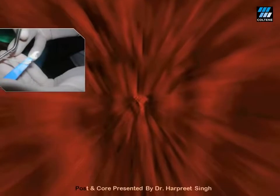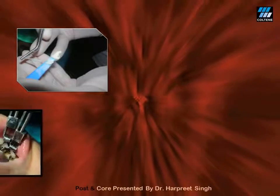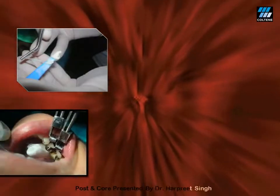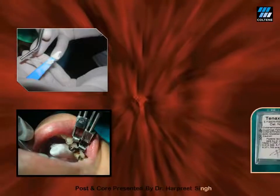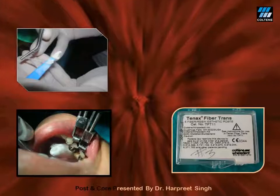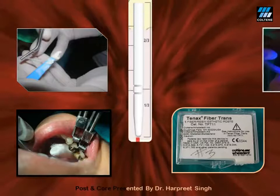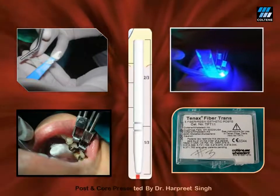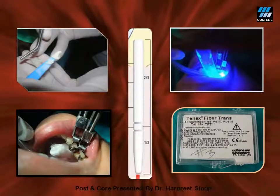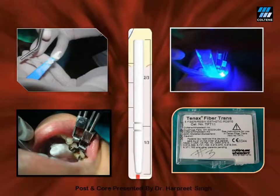The dual-cure luting resin cement — ParaCore in this case — is then mixed, and the matching fiber post is coated with this cement and placed passively into the post space, then light cured. I have used a Tenax 1.1 size drill for post space preparation in this case, so I have used a matching 1.1 size Tenax Fiber Post. Since this luting cement is a dual-cure resin, the cement will set even if the light does not reach the entire depth of the post space preparation.